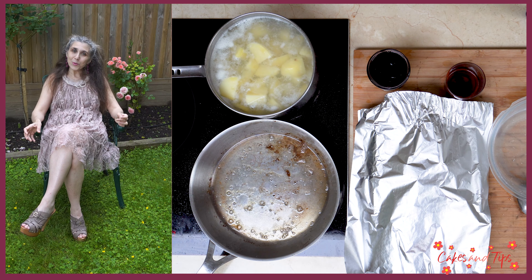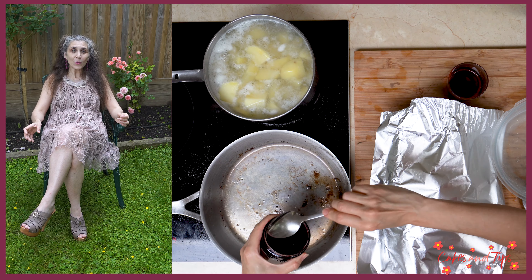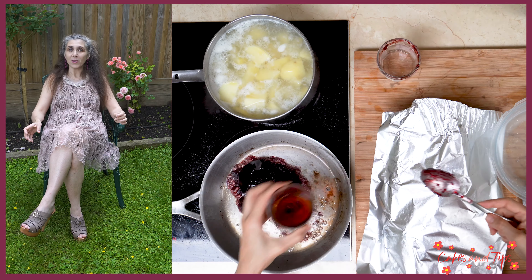It is time to prepare the sauce. We remove the excess fat from the same frying pan, then pour in the black cherry jam and the vinegar, and we constantly stir until smooth. We stop when it boils.